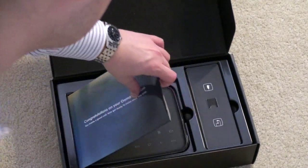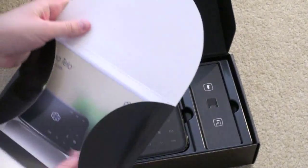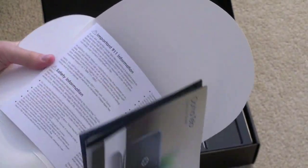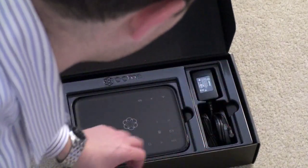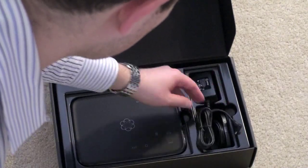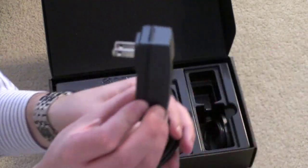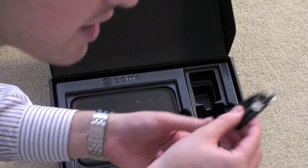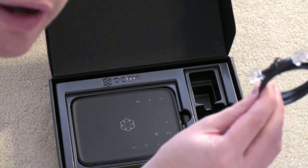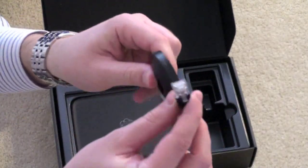It's pretty nice packaging — congratulations on your Ooma purchase. Quick start guide and your standard array of paperwork, no CD in there. You've got your accessories: a pretty decent small wall plug, like a standard cell phone plug, and you've got a phone cord as well as a cable Ethernet cord.